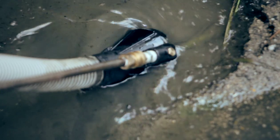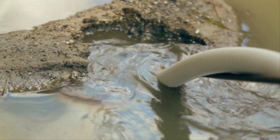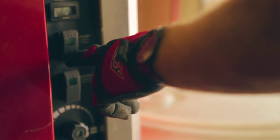Mud, sludge, flood water, and sewage are no match for the Pit Boss. See your local Hatsi dealer for this and other time and labor-saving accessories.